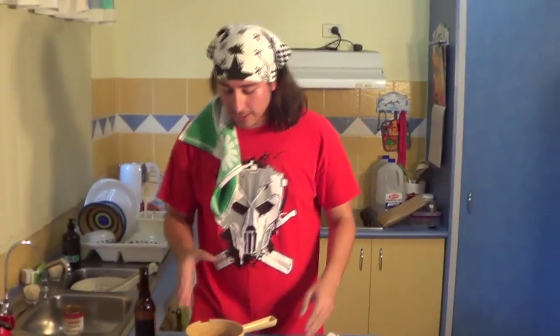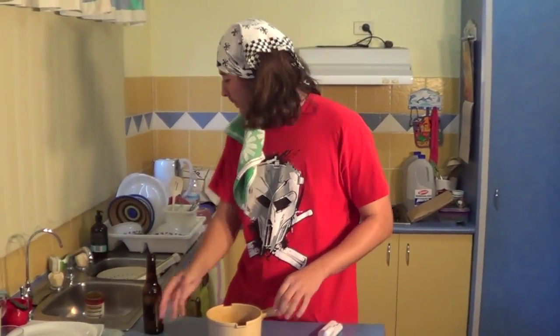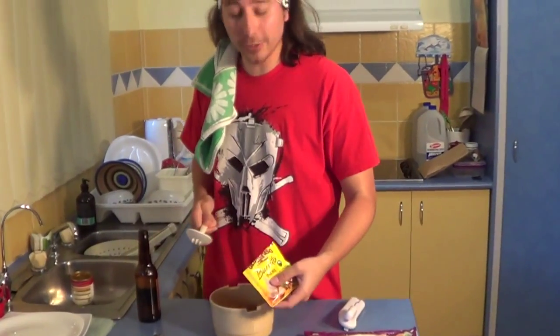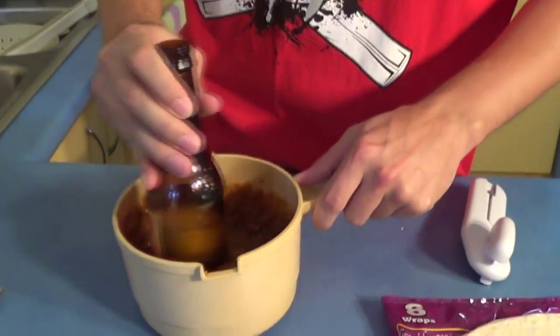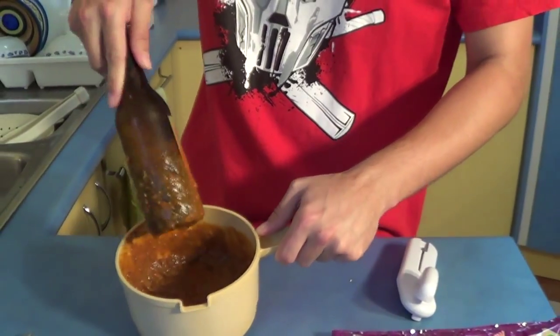Right. Once that's lovely and heated, we're going to stir it around a bit and add in our burrito seasoning. Adds a lovely brown colour. And now we'll stir. Doesn't that look wonderful?